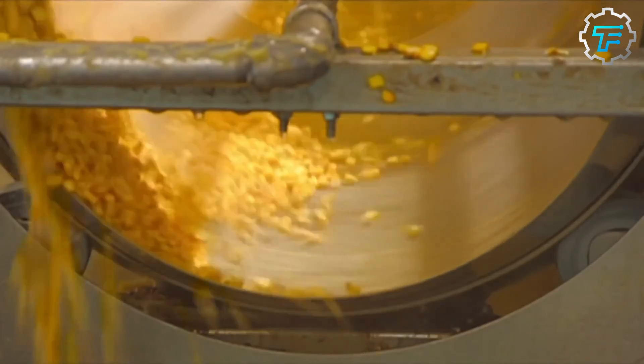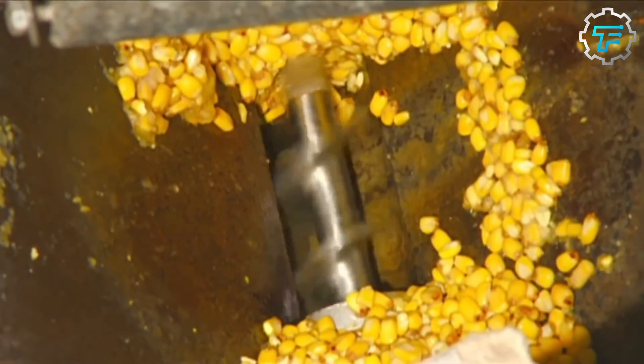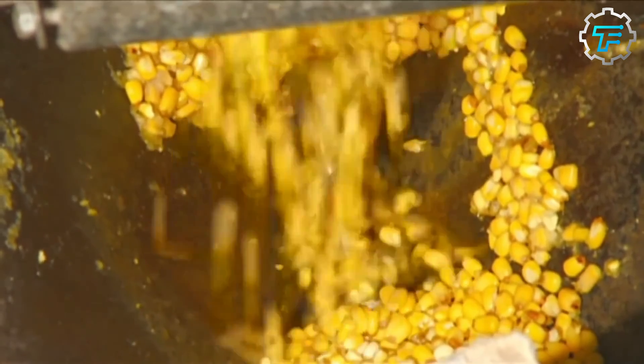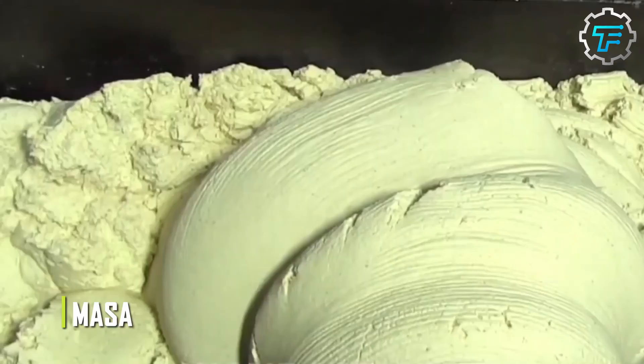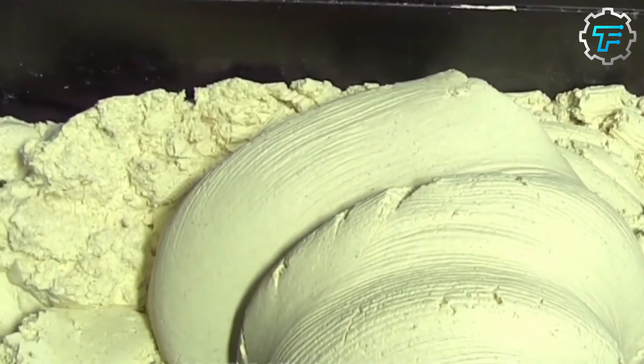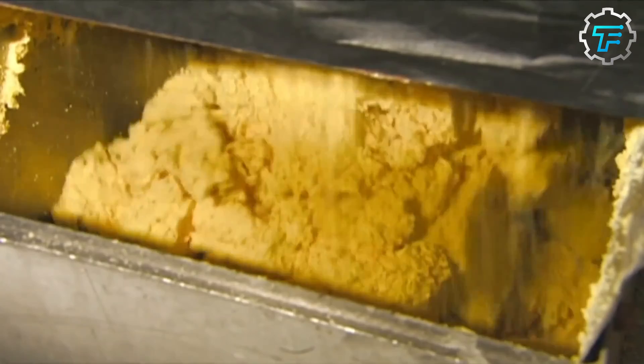Next, a conveyor system transports the maize from the tumbler to the grinding machine, where what is left of the maize grains is crushed until a thick paste called masa is formed. The masa is squeezed out of the grinder through a flat, triangular nozzle which shapes it into a thin sheet.